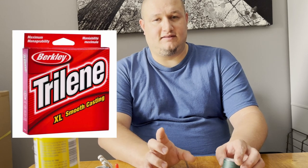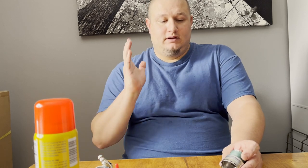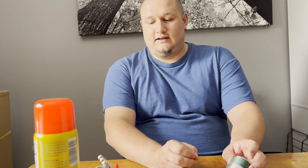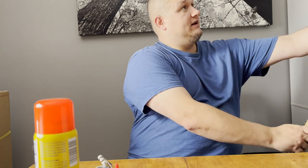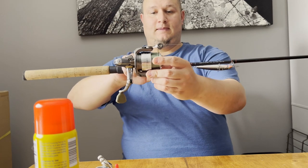I switch over to Berkley Trilene XL — it comes in the red box. They have a blue box and a red box; the XT is the blue box, and that line is better for bait casting gear, it's a lot stiffer. But the XL in the red box is a lot more limp and manageable, so you can put that on spinning reels. I like to use 6, 8, and 10 pound test — no more than 8 pound if I'm jigging for walleyes or just jigging in general. This is 6 pound monofilament, and I go with 10 pound if I'm throwing jerkbaits and crankbaits like you see right here — a deadly fall lure for walleyes, bass, and pike.